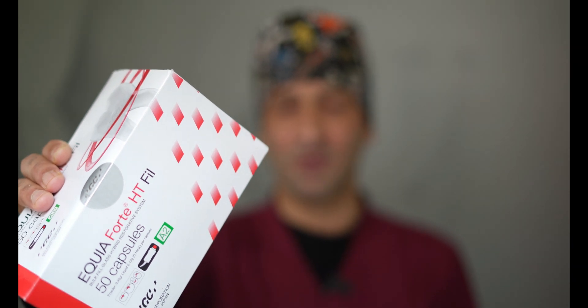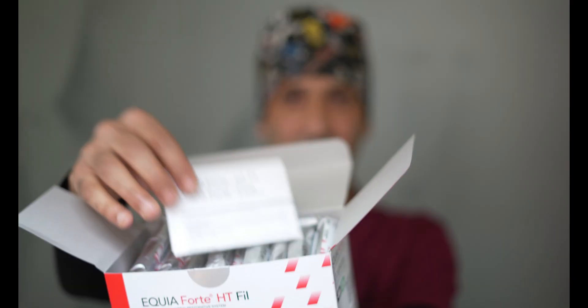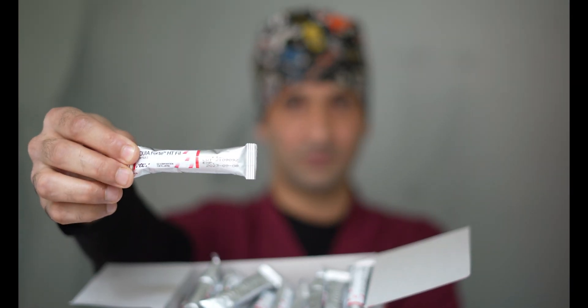The Equo40 HD comes in a box of 50 capsules, and each capsule is placed in an airtight foil cover, along with an instruction manual. The Equo40 HD is not a glass ionomer — it is actually a glass hybrid material. The letters HD in the name stand for hybrid technology.